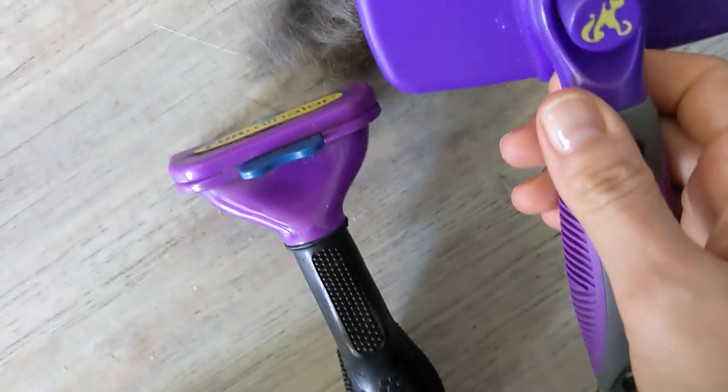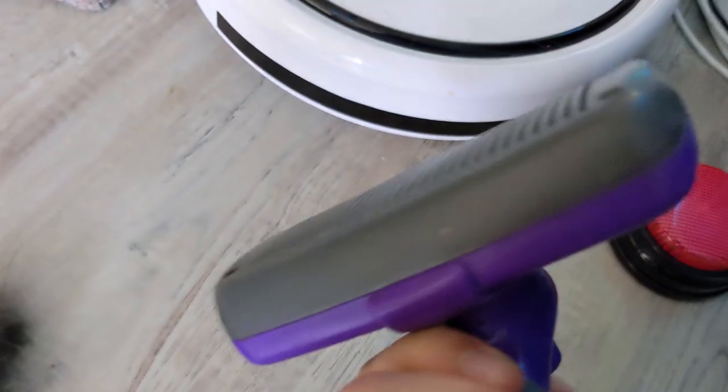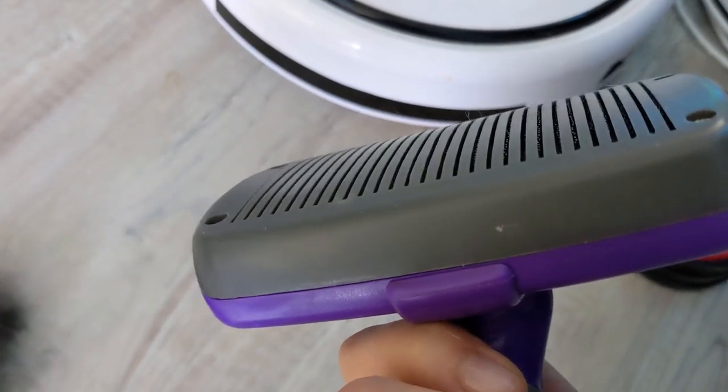The other brush I'm going to tell you about I'm pretty sure I got off Amazon — I'll link everything in the description below. This one has a button that pushes the hair out. The button puts the bristles out, and when you pull it back in, the hair wipes right off.